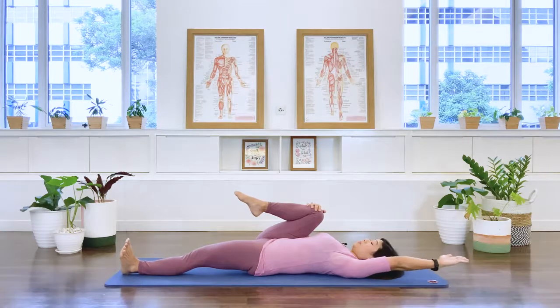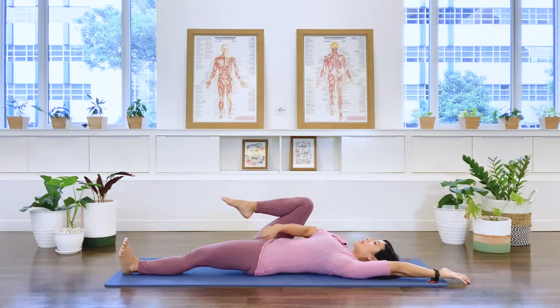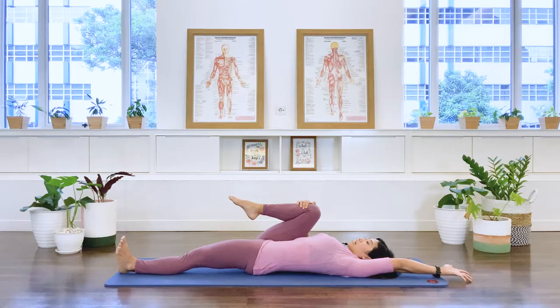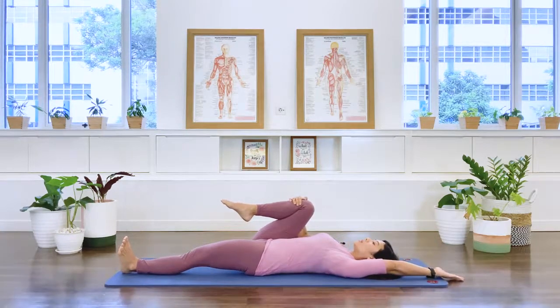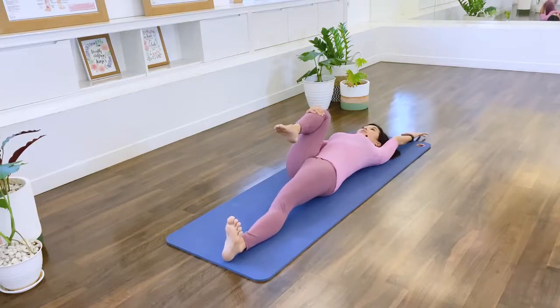Now reach the left arm up over your head. As you inhale, I'd like you to lengthen the left leg away from the center and reach the left arm away from your center — reaching out, and release. Last one — reach out, release.